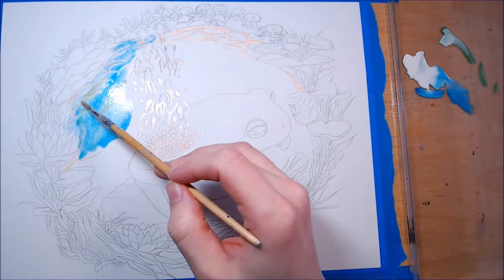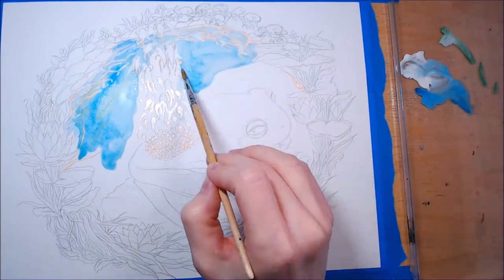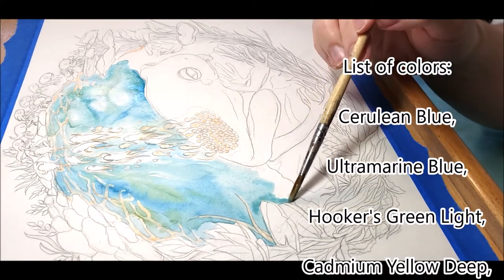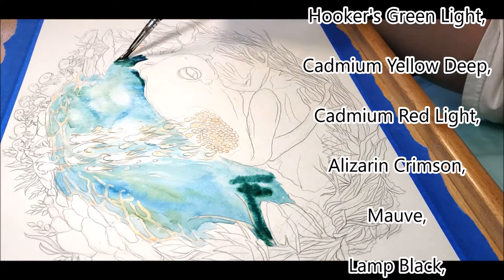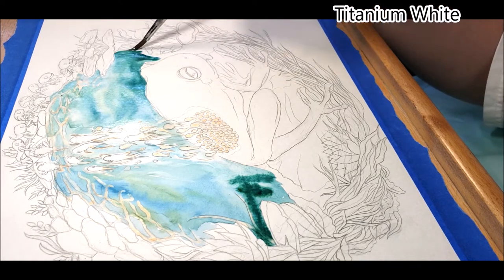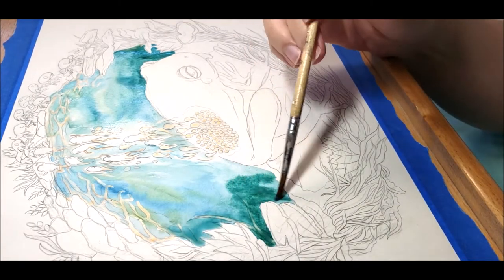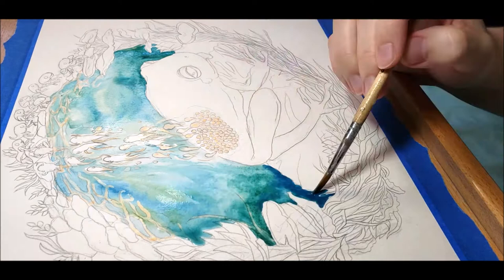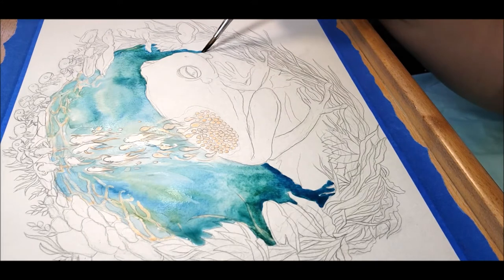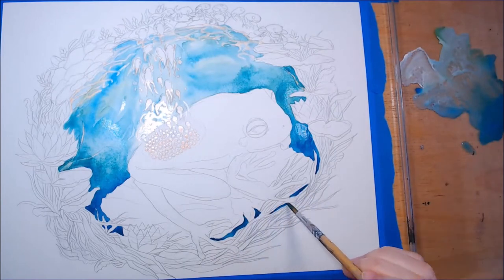Let's start with the easiest part — the water in the background. I use cerulean blue and Hooker's green light — yes, that is the name of the paint. For this entire area I make sure to keep enough water on the paper to allow for all the colors to flow. The colors at the top of the pond are mixed with titanium white, and as I move down I add more green and ultramarine blue to darken the water and add depth.